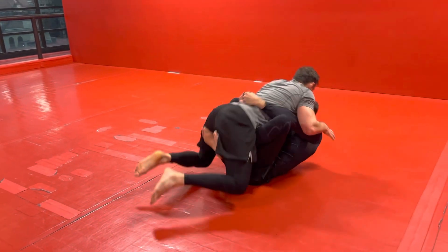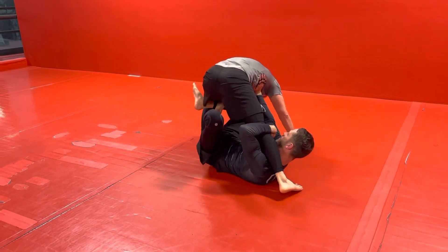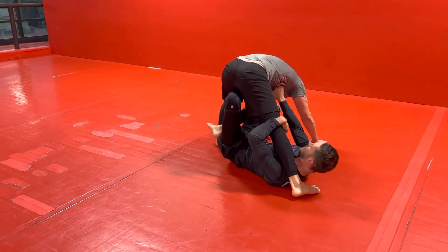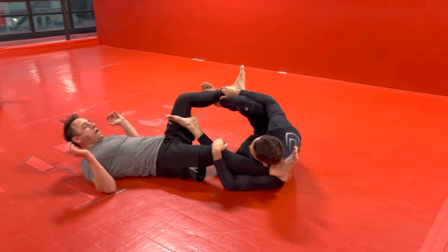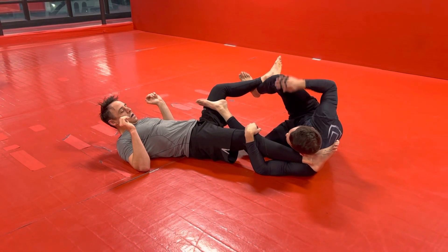So we have the S grip, we elevate, underhook, look — pushing. This leg comes out. Now we're here — I wait till he stands back up. Time it. If you try to do it while he's leaning forward it's not going to work. You've got to do it while he's standing up, trying to get his balance back.